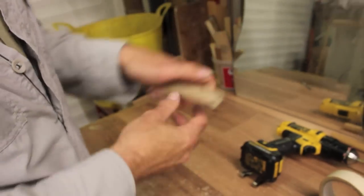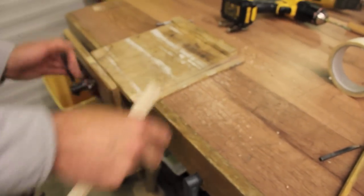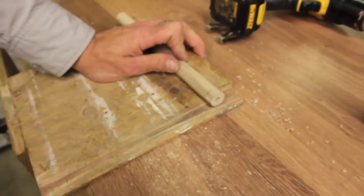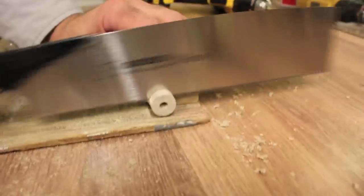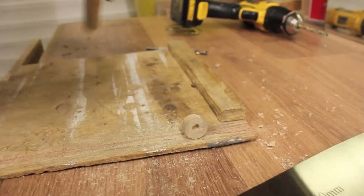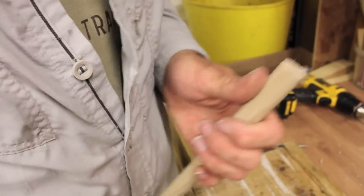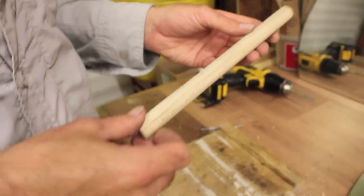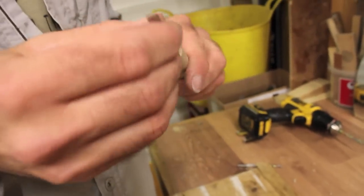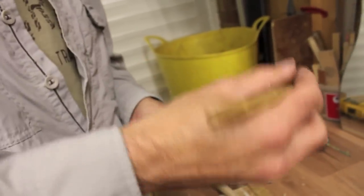We'll trim that pencil mark off first since we're going to carve it away. These little bench hooks are quite useful - you can lock it in your vice or push against the backstop. I generally prefer a Japanese saw. Looking at the sawn end, the hole is nicely centred. Now we can give ourselves a rough idea - we're going to want to knock some flats on here. We could plane it, or just use a carving knife to start.